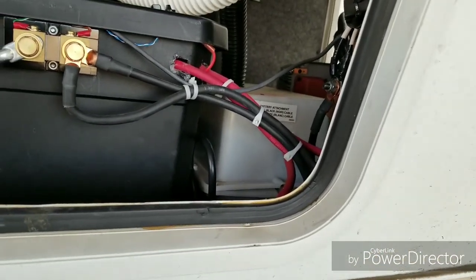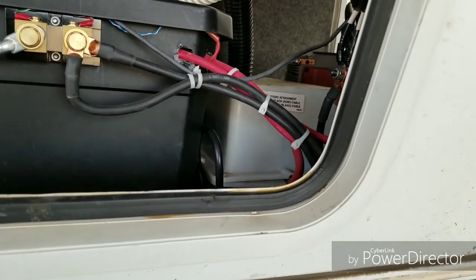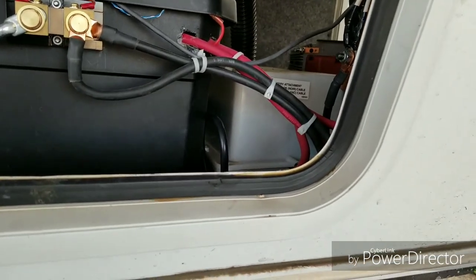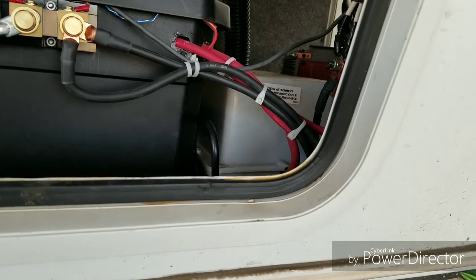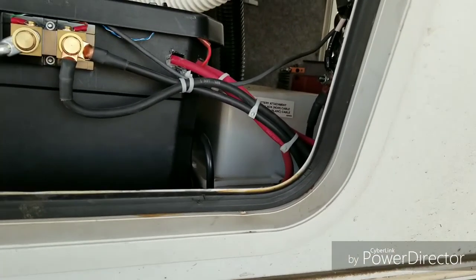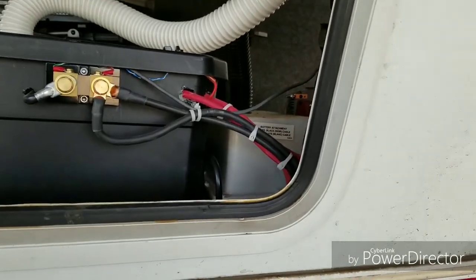I tied it in. I have a 12-volt over here that I keep as a reserve. I do not have it tied into the system, but I do keep it charged, and that is a backup system in case something should go wrong — I need to turn the heat on, keep the refrigerator going, or I need a battery for my truck. So I've got that as a backup, and it is not tied into the system at all whatsoever.